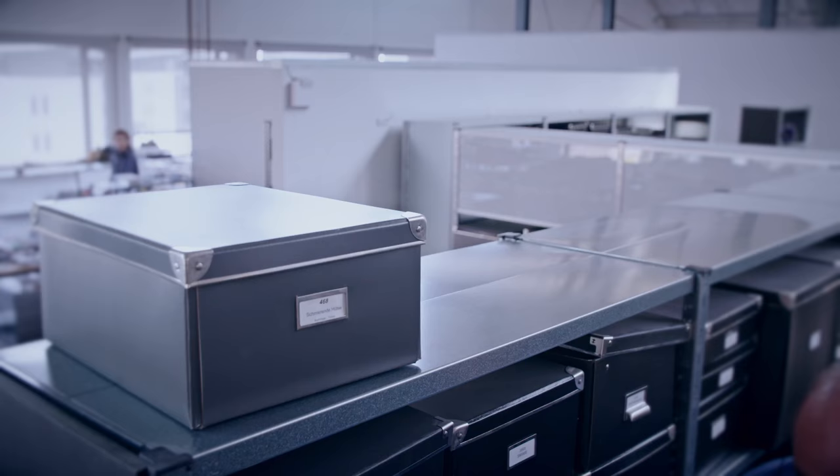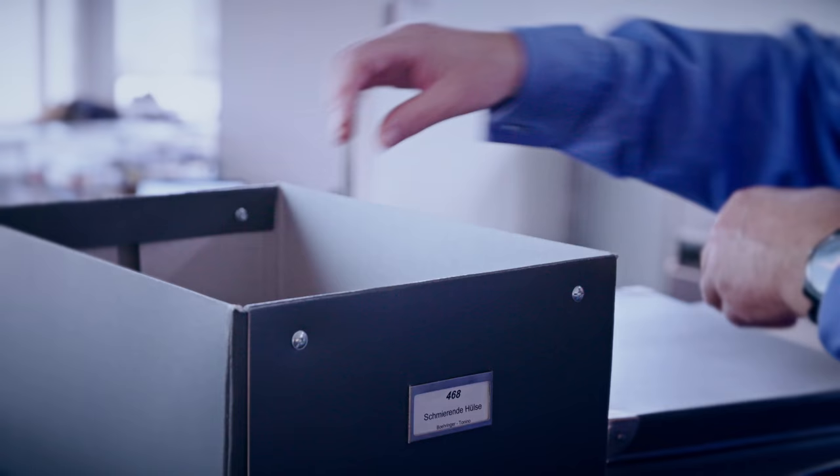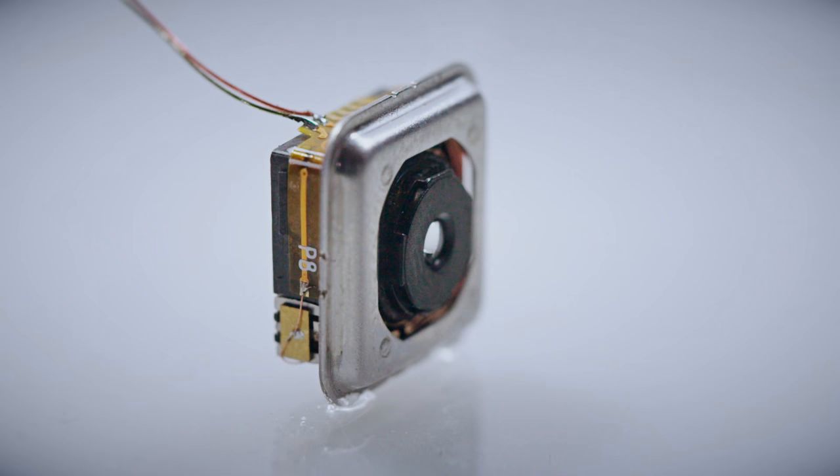The future lies in information technology — the inventor is certain of that. He sees a big future in optical sensors. Like our eyes, they need to be mobile and they need to be able to adapt. In smartphones, his mini motor has already been installed: a tiny drive that focuses incredibly quickly in the macro range.